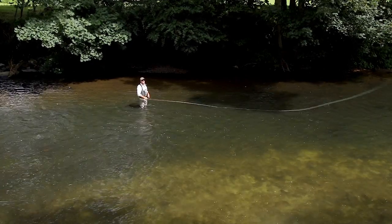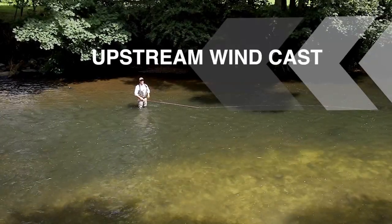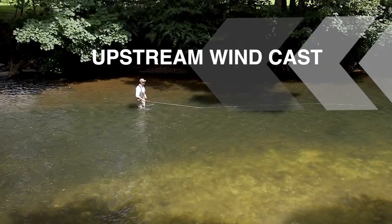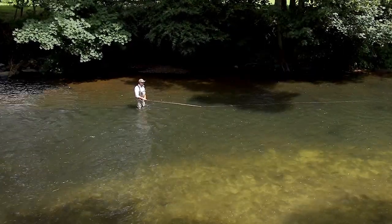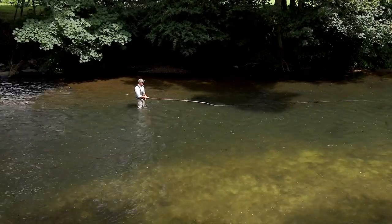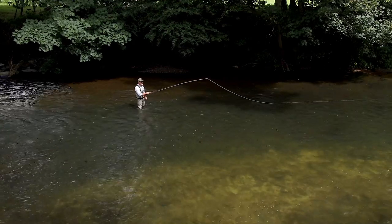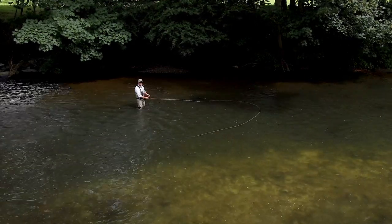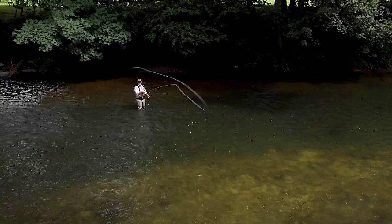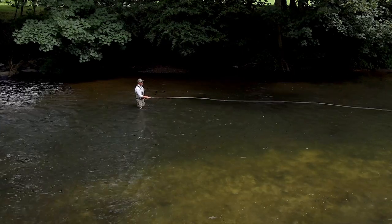This one's called a snap T and I'm going to be making a 45 degree change of direction with it. I'm facing the target 45 degrees across. Lift like I do with any other spey cast — I'm going to bring the rod into the centre of the river and snap across. Swing round and make my forward delivery. That's the snap T, 45 degrees.